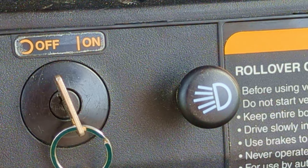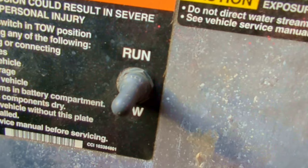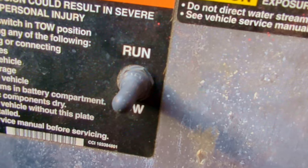Additional safety items: ensure that your key is either in the off position or removed. Also ensure that your controller is in the tow position and not in the run position. We will move it to the run position as our last step after the battery has been installed and connected.